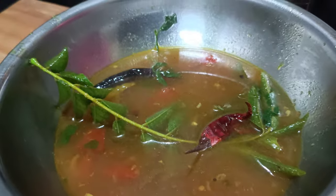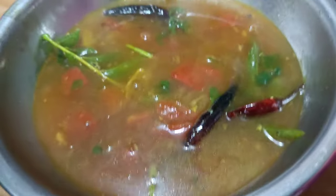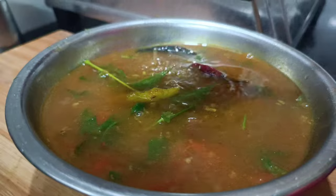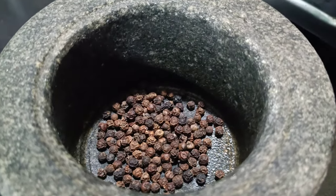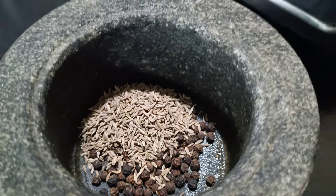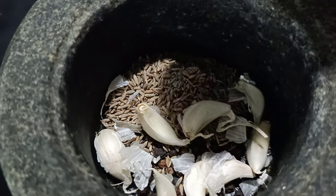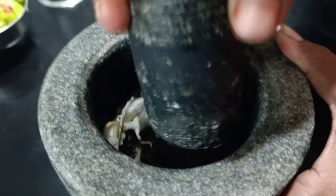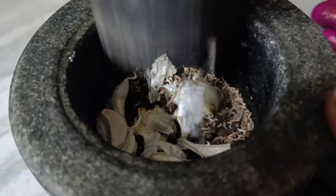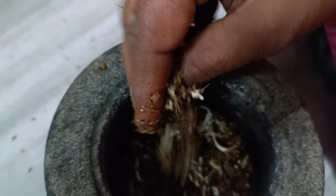We are going to make it very good. We will make a spoon of milk and we will make it very good. In our channel, we will make one spoon of milk.